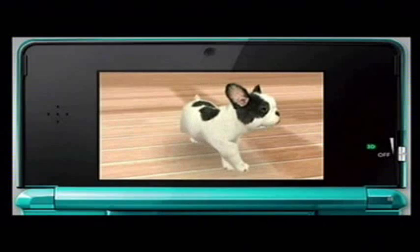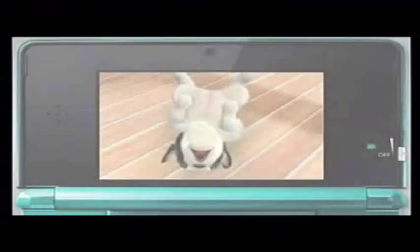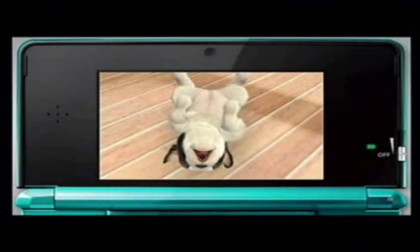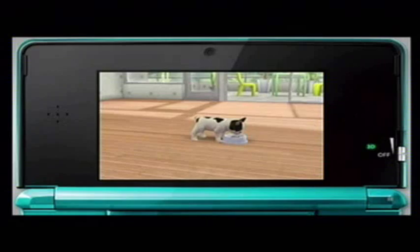If somebody the puppy doesn't recognise calls it or brings their face towards it, the puppy may be wary or on guard. Next, let's play with your puppy. Not only can you stroke its face and tummy, you can also use toys to play with the puppy.